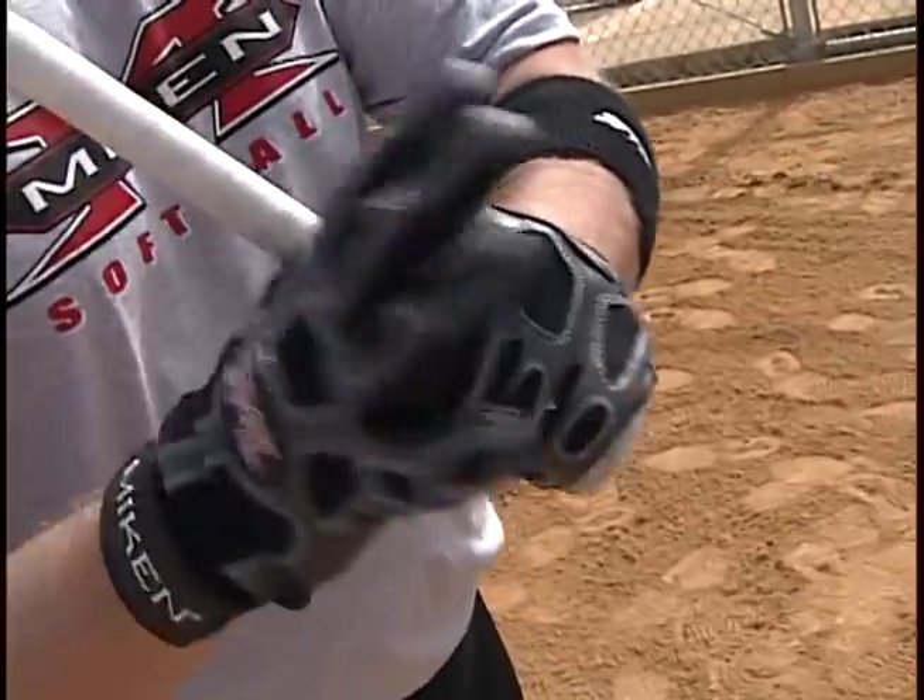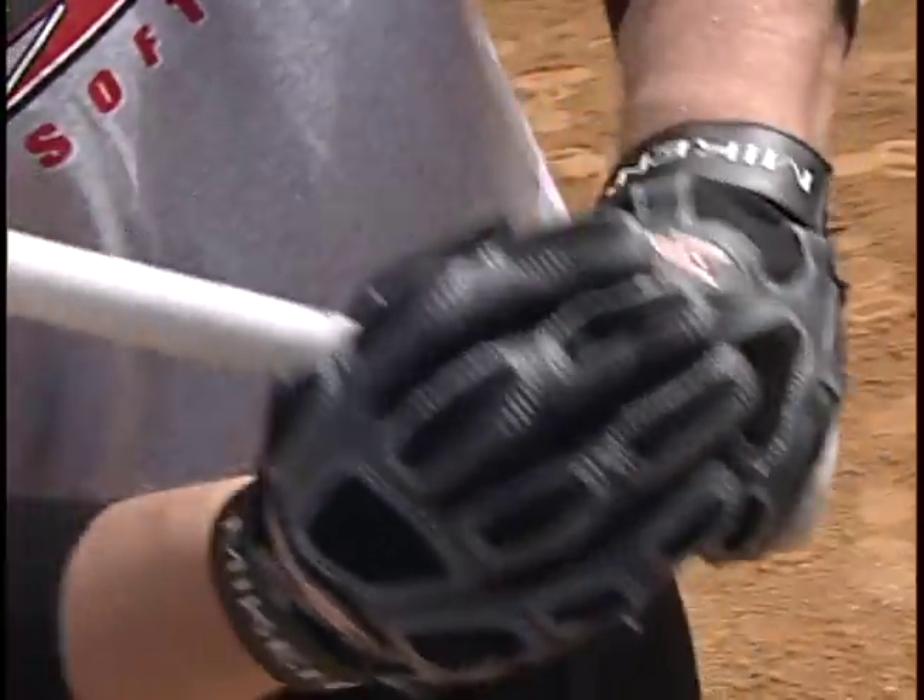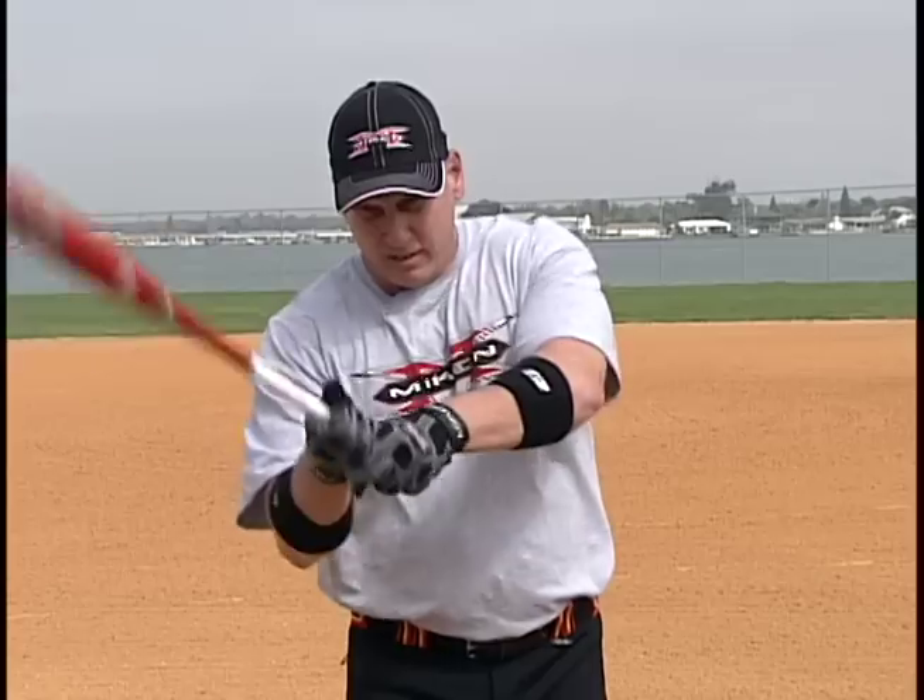Another grip you can do is go with your top hand totally over your bottom hand, and that'll extend even more — it'll give you more leverage, but it's harder. It's good for power, but it's harder to control the bat head and get base hits and line drives. So I don't use that because I control the bat head better by having my upper hand on top of the bat.